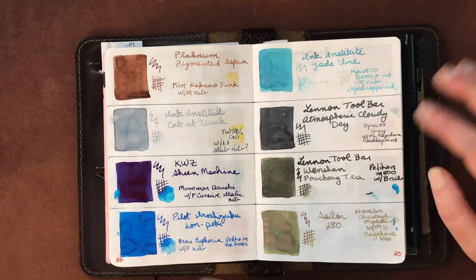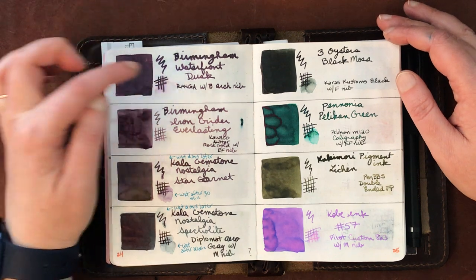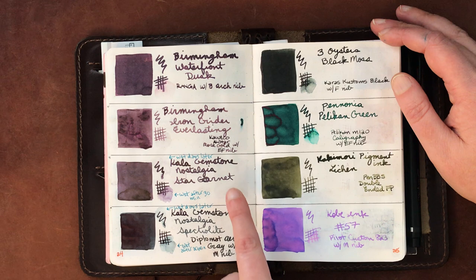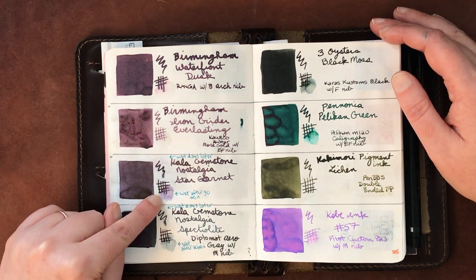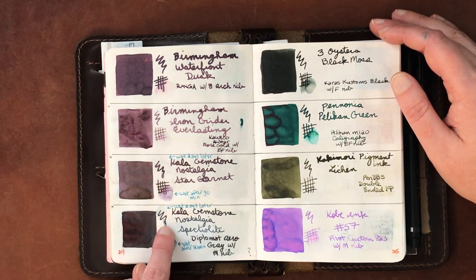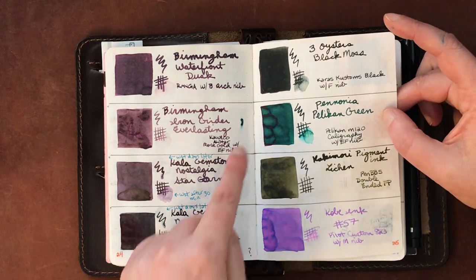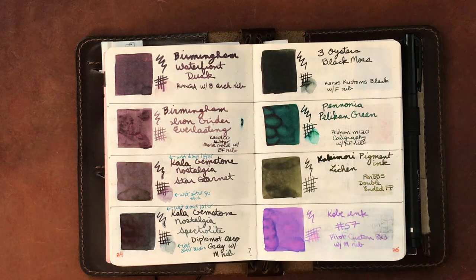Sailor 280 is lovely. Birmingham Waterfront Dusk is water-soluble, Birmingham Iron Girder is water-resistant though not fully waterproof — you get a little bleed but not too bad. Kala Gemstone inks in Star Garnet and Spectralite are supposed to be waterproof but after 30 minutes clearly were not — even after a day, Star Garnet was only slightly more resistant. These are pigment inks but they're not actually waterproof. Three Oysters Black Moss is a great ink.